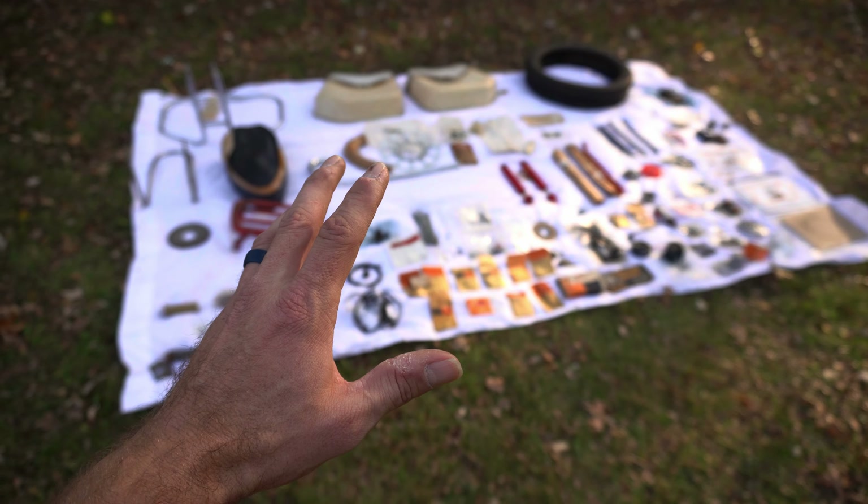Quite honestly, this stuff is too nice for swap meets. I've found that swap meets are best suited to unload your garbage, not your nice stuff. Some of this is just okay, but a lot of it is not garbage — a lot of it is brand new old stock and a lot of it is in original packaging.